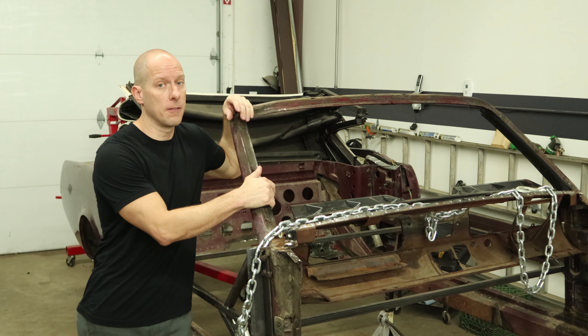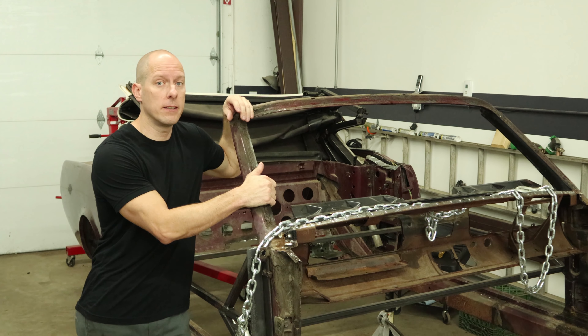Welcome back to Ford Friday. I got a little free time, so let's get some work done on our 1965 Mustang rebuild project. Our next step is to get those rusty frame rails out of this old car to make way for our new ones. Let's get that done.